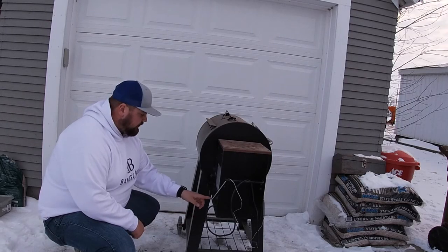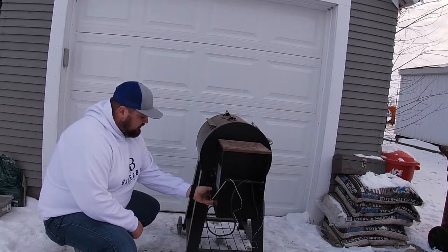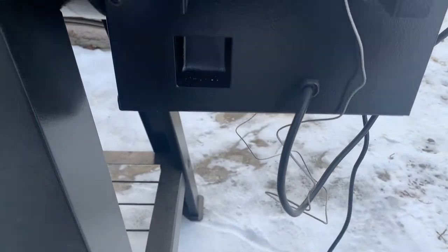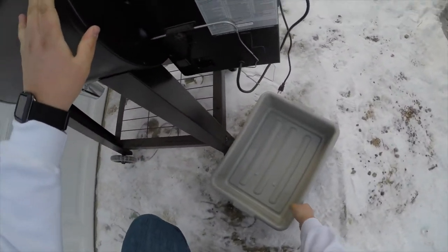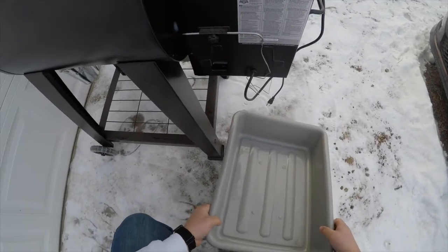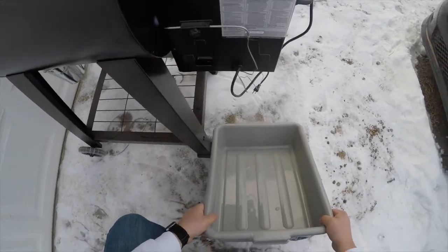First thing you're going to want to do is look on the back here — there's this black plastic piece. I'm just going to simply pop that out. We don't have a five gallon bucket right now, so I just grabbed this meat tray here. I'm going to hold it up and let it catch all the pellets.